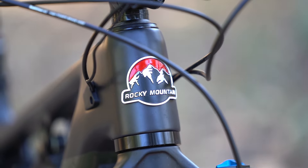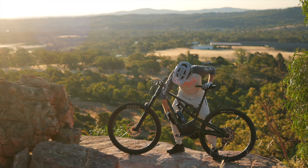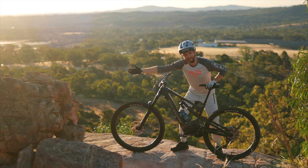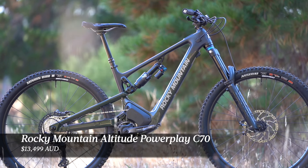You can see all the prices, specs and details on the Instinct and Altitude Power Play models in our first look story — there's a link in the video description below. The bike we've been testing is the Rocky Mountain Altitude Power Play C70, sitting one step from the top of the range with a retail price of $13,499 Australian dollars.